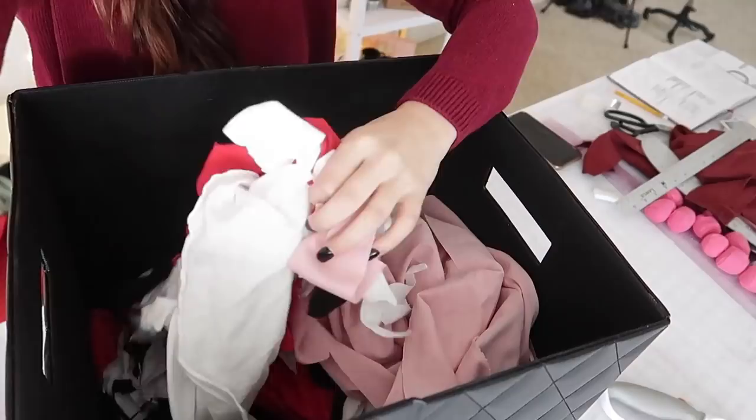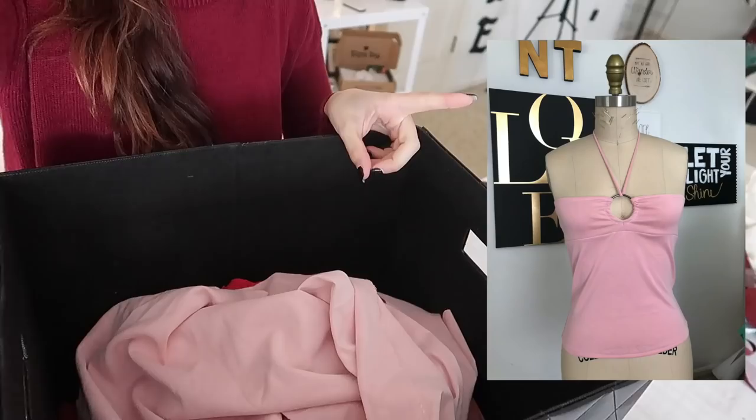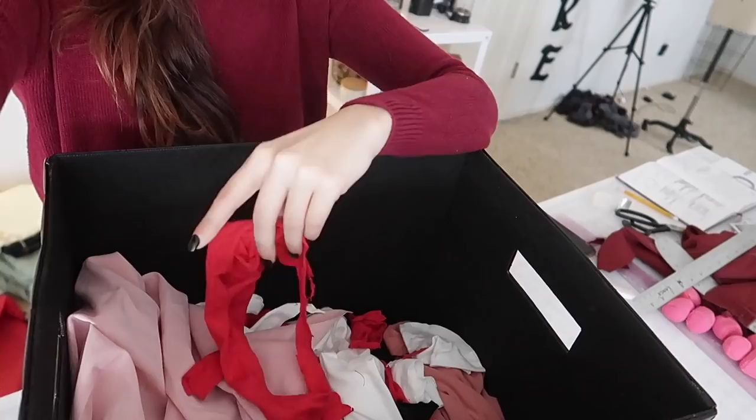Let's start on these patchwork tanks. I have the black ones to do first from the last launch, and then I'll start on the Valentine's Day ones. It wasn't even intentional - I just genuinely had those colored scraps because those are the colors I tend to wear anyway, so it just fit in with the season. Here is my big bin of scraps. I actually don't have that many left. These pink ones are from a custom order, the red is also from a custom order, and this other pink I actually bought as a remnant at Joann's because it was really cute.